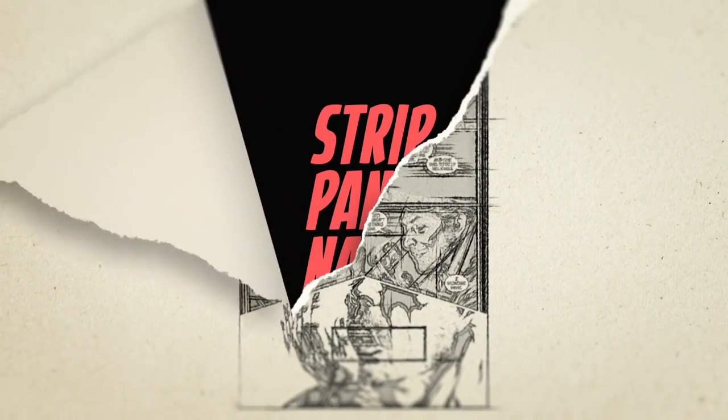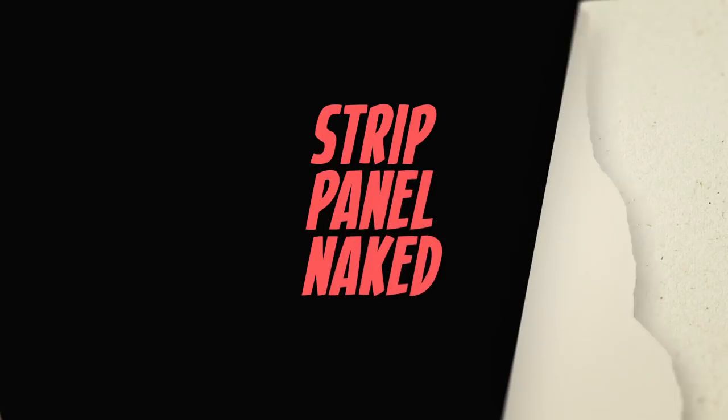You're watching Strip Panel Naked. I'm Haas, and I'm going to show you some of the cool stuff lurking in the pages of some of the best comics.